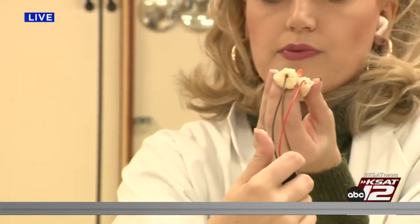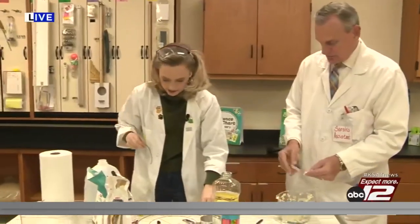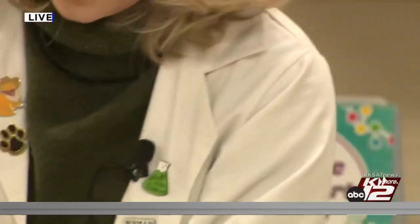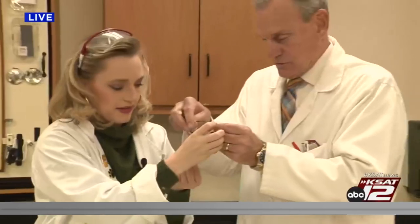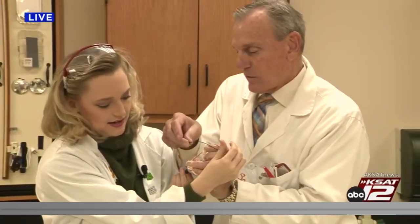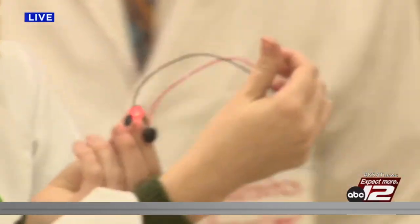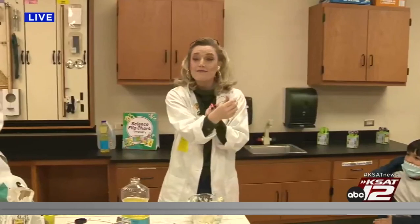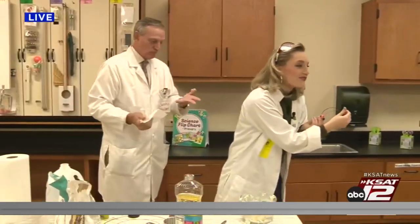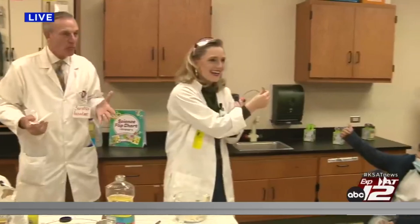Oh my gosh, so it did light up a little bit, but not all that much. The reason it lit up is probably because there's some impurities in the water, just slightly. Let's test out the play-doh and see what happens. Whoa, look how bright that light is! So guys, what was more conductive — the dough we just made or the play-doh? After the break we're going to have you guys make some circuits, decorate them for Halloween, and we want to see what you come up with!